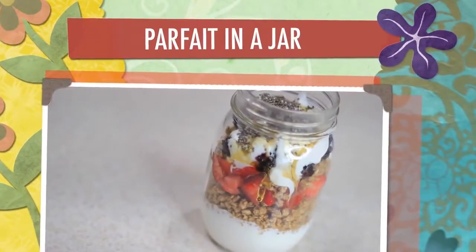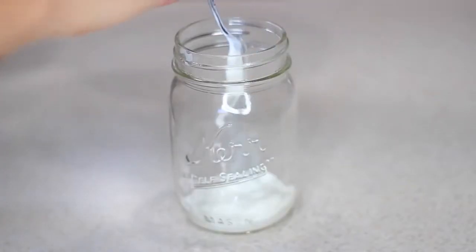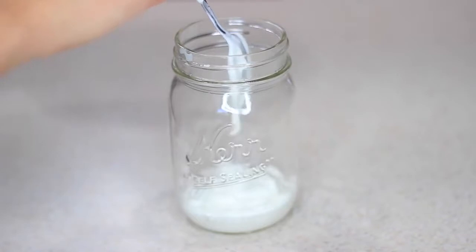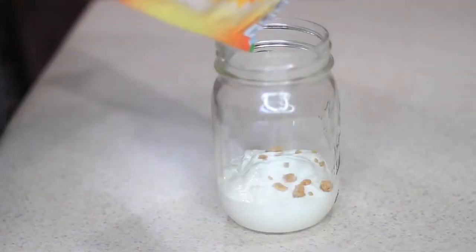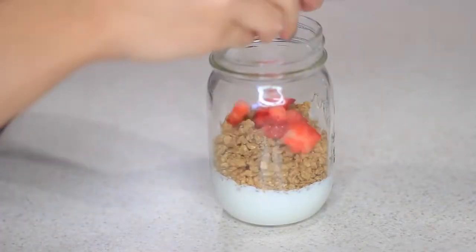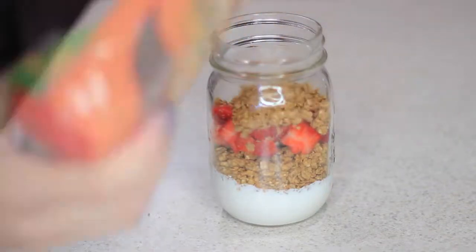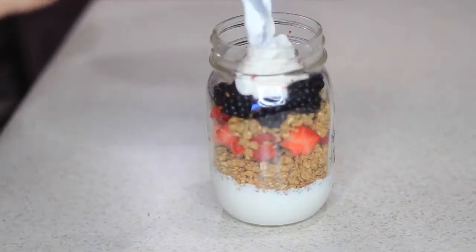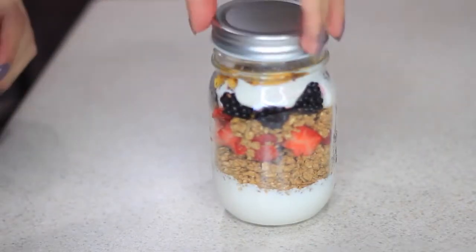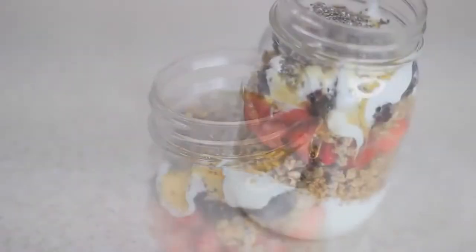Next I'm making this really simple parfait, and this mason jar makes it look so cute. I'm just adding some yogurt — you can use any yogurt you want, I'm just using plain — and I'm gonna add some granola, some of my favorite fruits, some honey, some chia seeds. You can pop the lid back on and take it to go if you're in a hurry. This is perfect if you're running late for school or work.